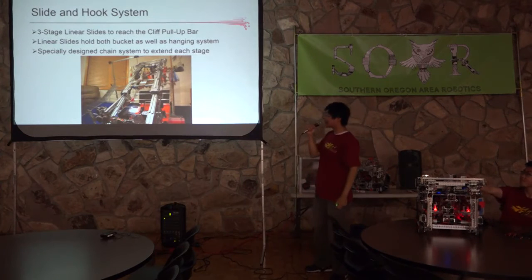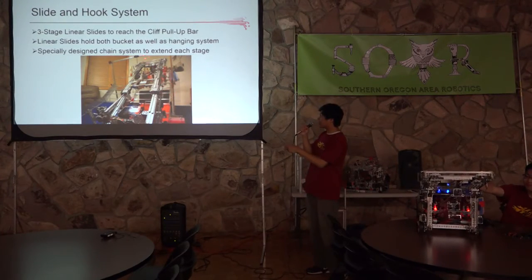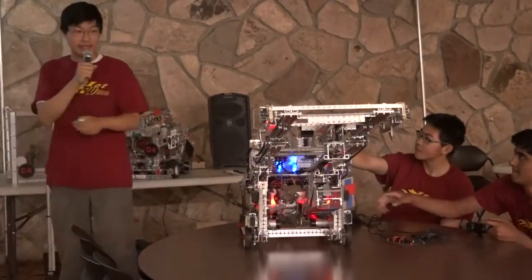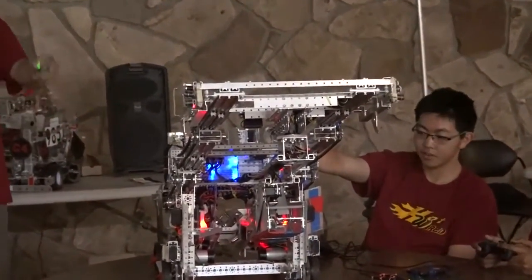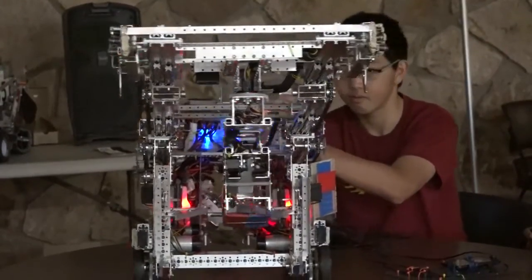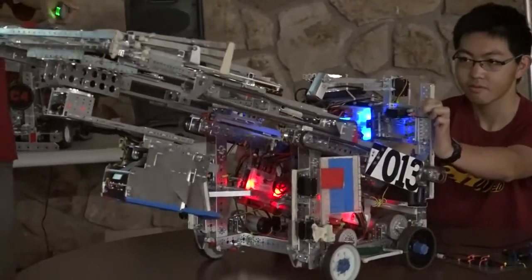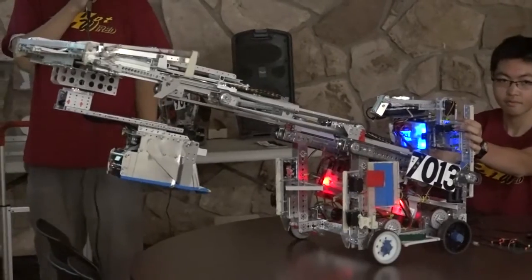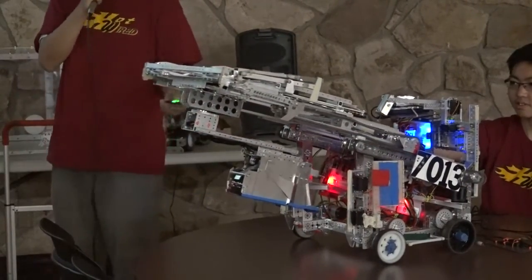Our linear slide system was a three-stage linear slide system that could reach all the way up to the low clip bar. Something unique about our linear slide system was that we specifically designed the chains so that all three stages could lift up at the same time. If you retract and extend the slides, you can see how all three stages move simultaneously. At the end of this presentation, you can come close and see how we designed it.